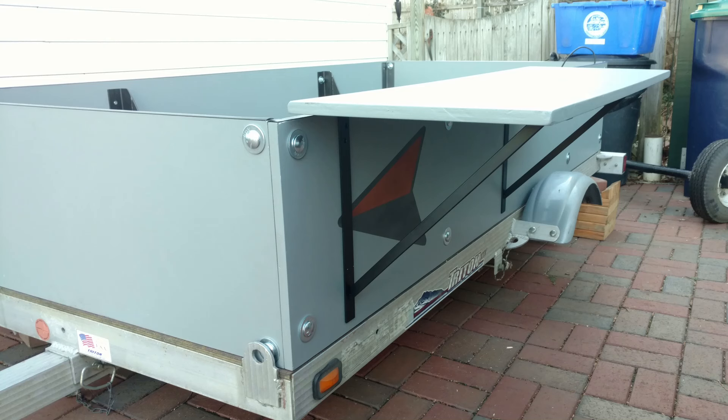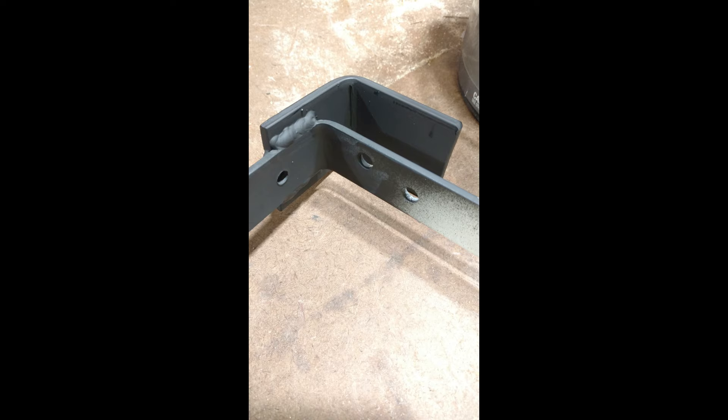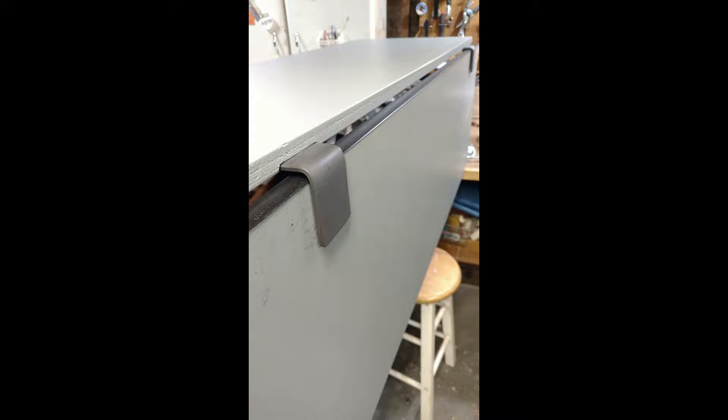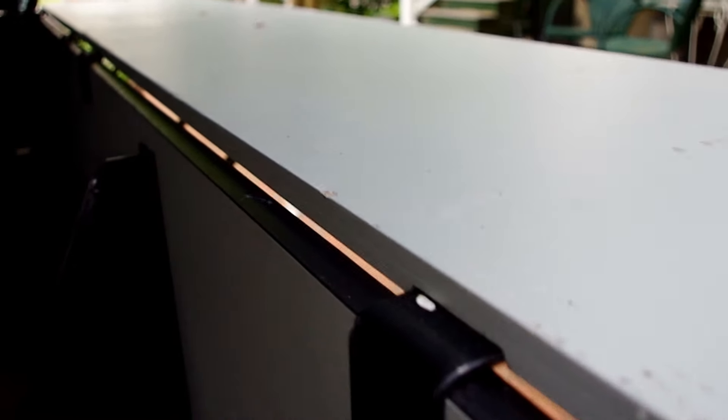These side wing shelves are simply Home Depot L brackets with one piece of steel welded to them so that you can hang them on the edge of the sides. It gives you more width for your tent and a nice shelf or table space while you're camping.